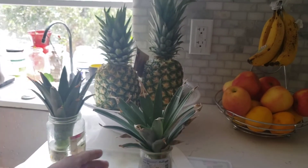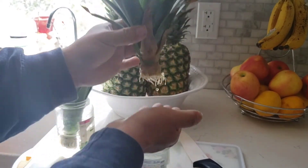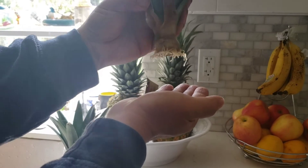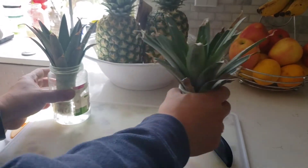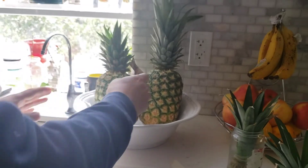Now here's another one. As you can see, this is looking really nice and fresh. The root system here too looks really nice. So I'm going to pot these two pineapples.